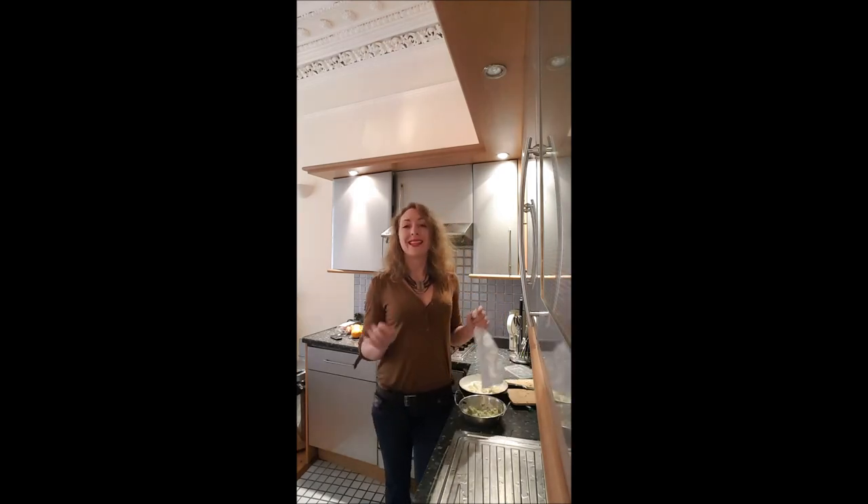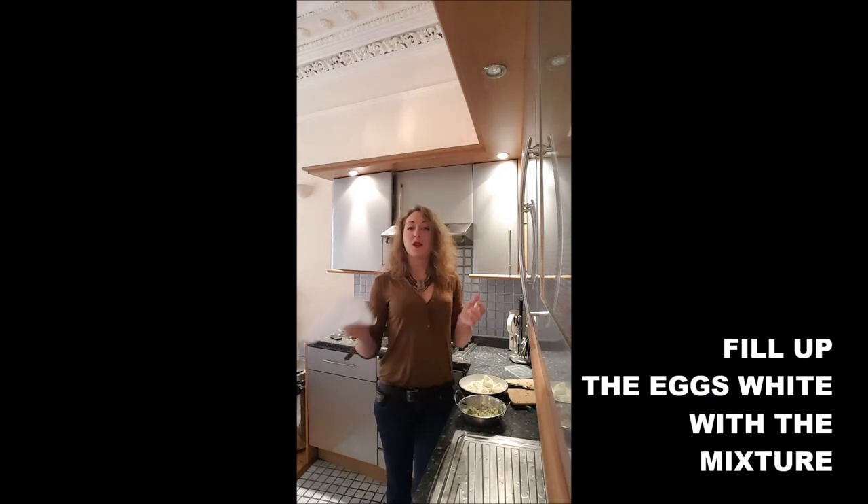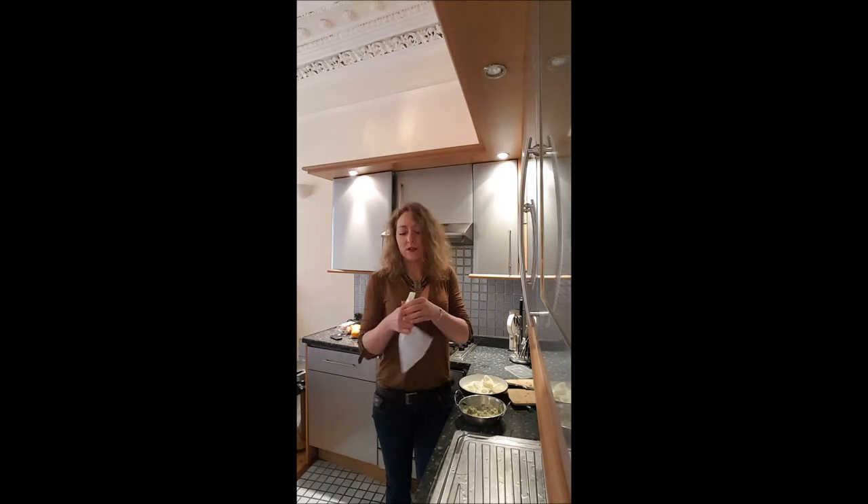Once everything is well mixed, it's time to fill up the gaps of your eggs. I will use a piping bag because I think it's nicer, but you can totally use a spoon.